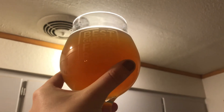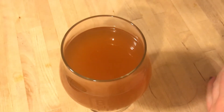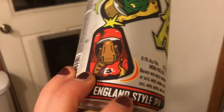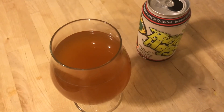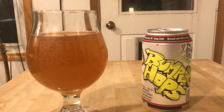It's got some haze to it, nice light color. Here's the can up close — Departed Souls Brewing Company, Bumper Hops New England style IPA, 6.1% ABV. This beer is brewed in Jersey City, New Jersey. It is a gluten-free beer brewed in a non-dedicated facility, but they are very careful with their ingredients. So stay tuned for the review.